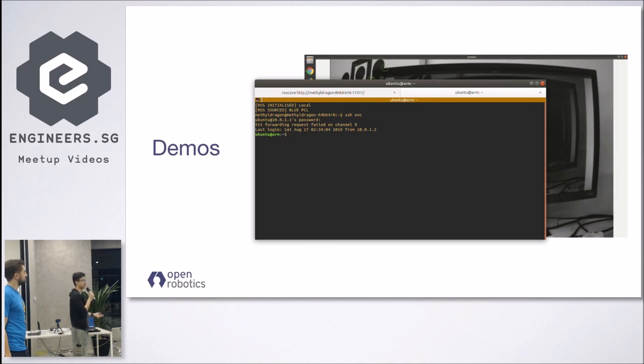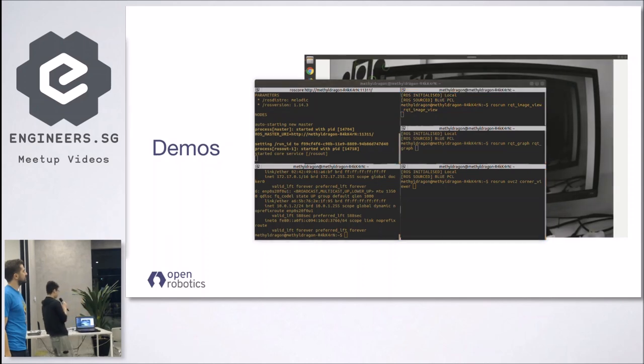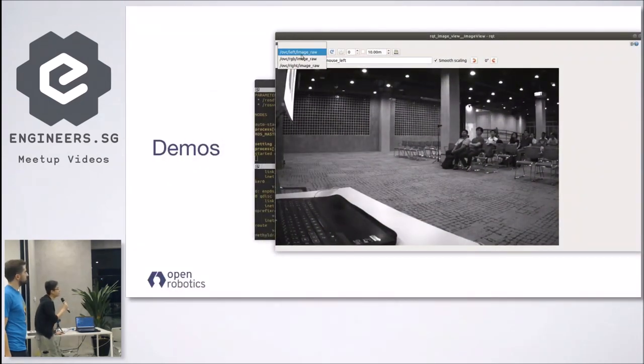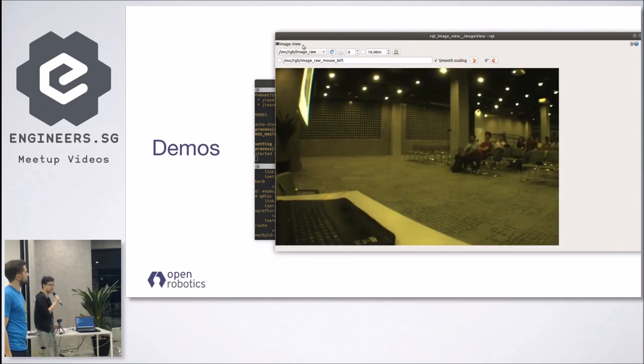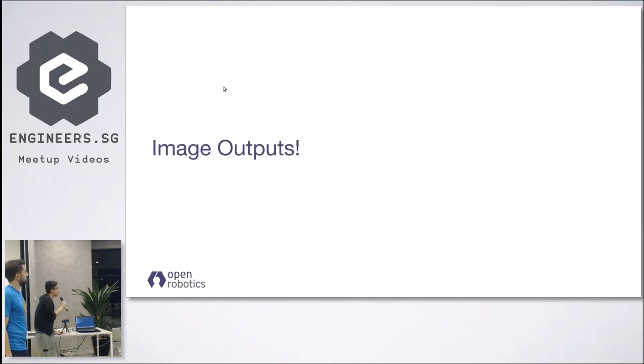We don't need to mess around with the OVC inside, so that's fine. First things first, I just want to show that we have all the nice images. The left and right cameras are mono cameras — this is the left image, this is the right image — and then we have an RGB feed as well from the middle camera. You can focus it if you want to.